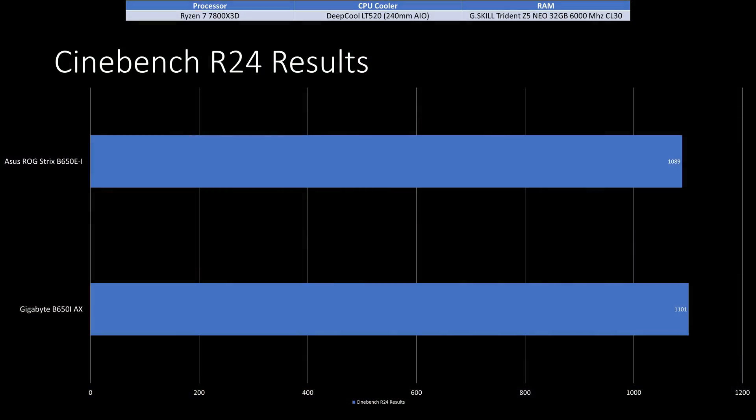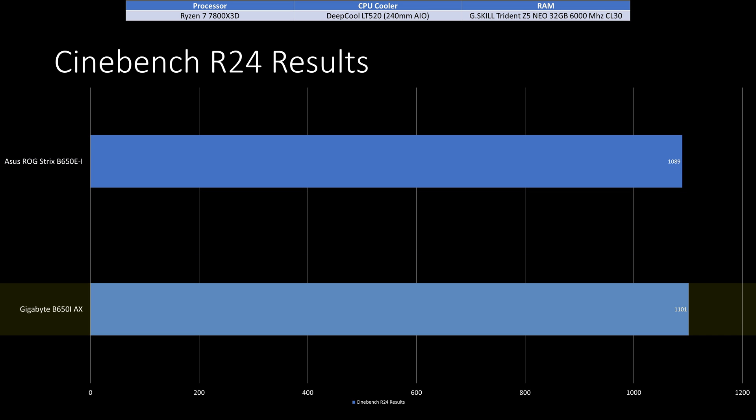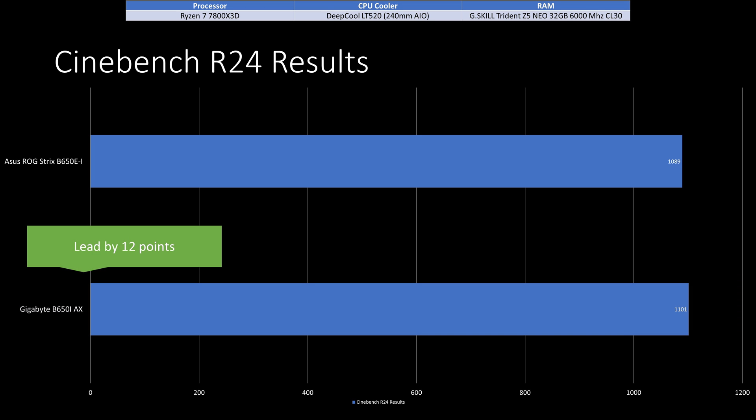As for Cinebench R24 results, the Asus ROG Strix had an average score of 1089, while the Gigabyte had an average score of 1101. Gigabyte had an insignificant lead of 12 points, or 1.1%, which is within margin of error.